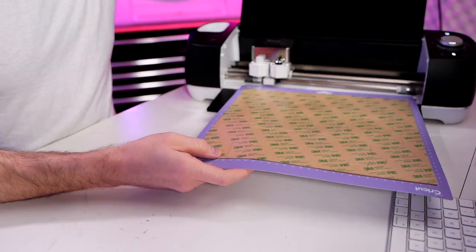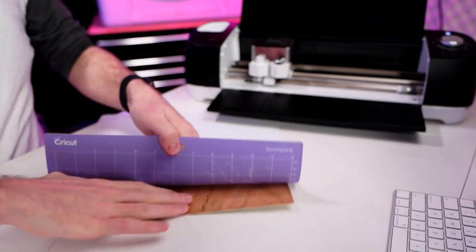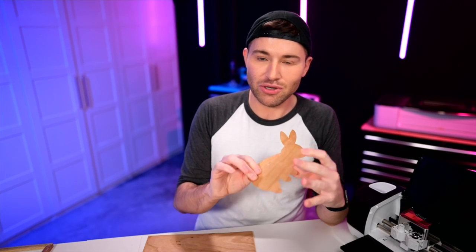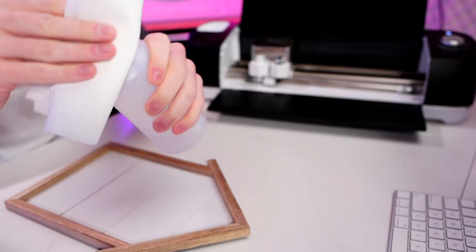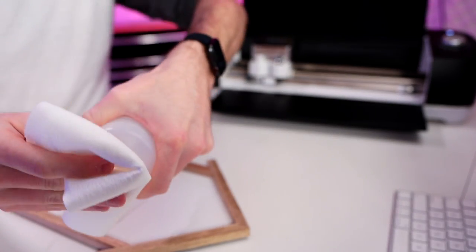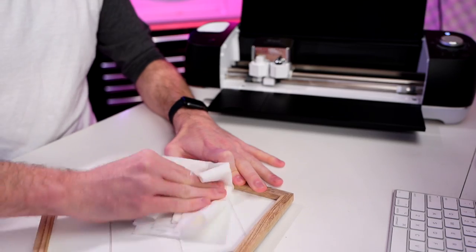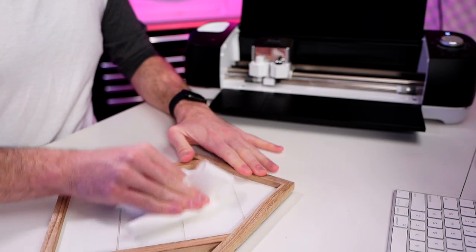Now we can unload that, flip it over, and peel the mat away from our material. Then we can very carefully just pop our little rabbit out. How freaking perfect does that look? There are a couple of extra tips and tricks I'm going to show you on how to get this applied down perfectly with that 3M adhesive. First though, I'm going to grab a little rubbing alcohol and do a quick wipe down to make sure the adhesive can properly attach and cure to our surface — just stripping off any gunk or film.